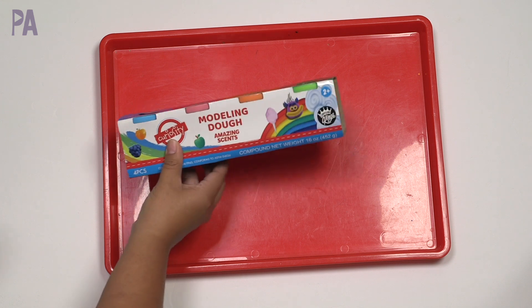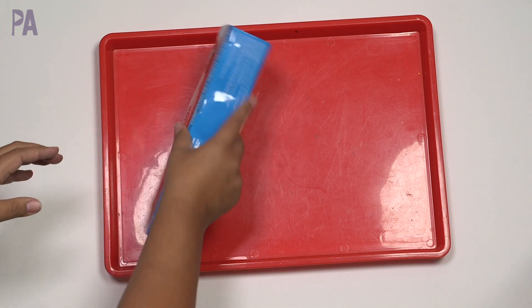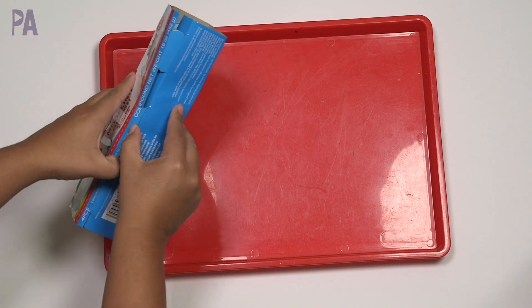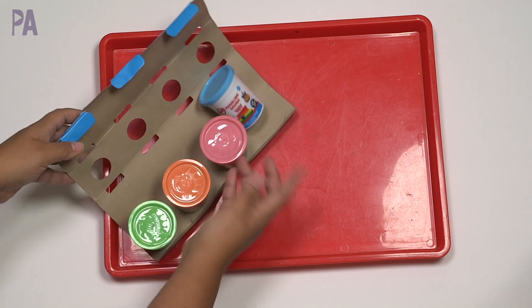First up, we have the modeling dough. Now you guys already know that I like the modeling dough in general, but this one is new because it is scented. One of the main reasons that I've liked this dough and used it for dough kits is because it didn't have that Play-Doh smell. Now it's scented, so let's see if it's worse or even better. It's a great value for getting four.